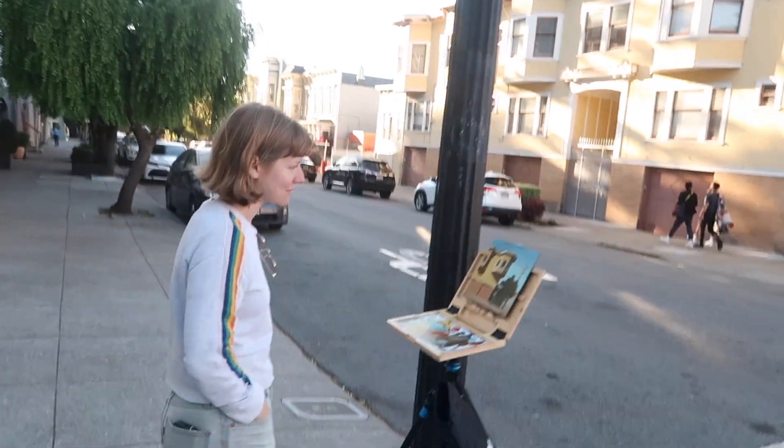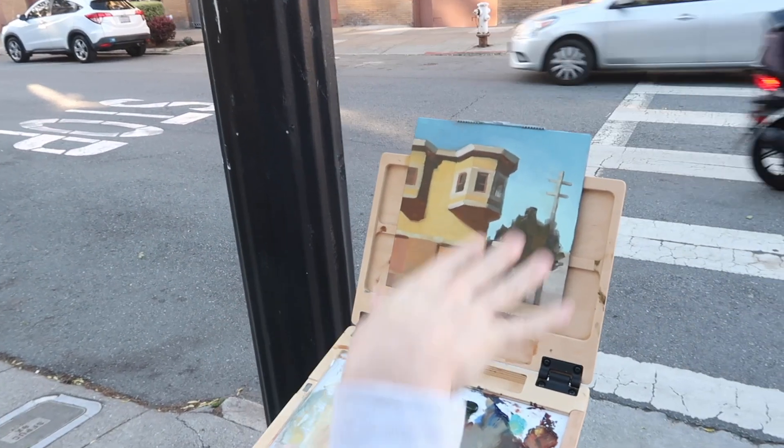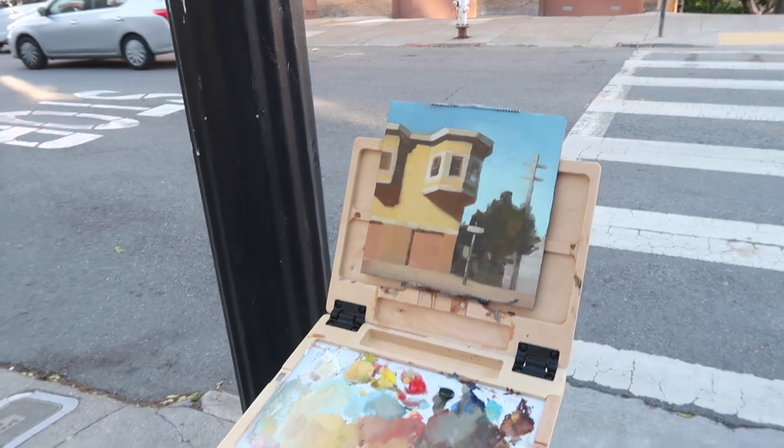Christina is finished here. Yeah, I might touch it up in the studio a little bit, but for the most part I'm happy with the general shapes and how everything's working out.